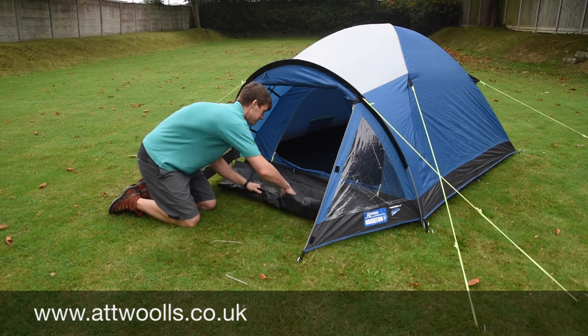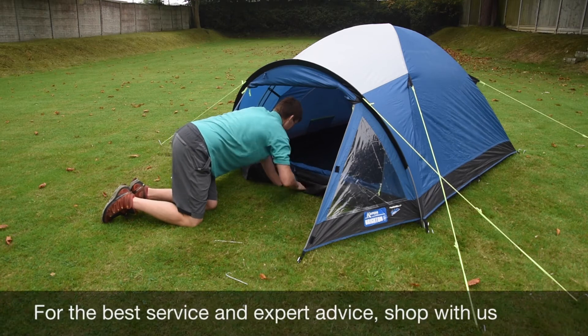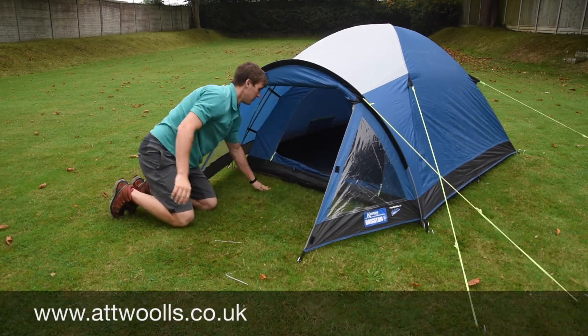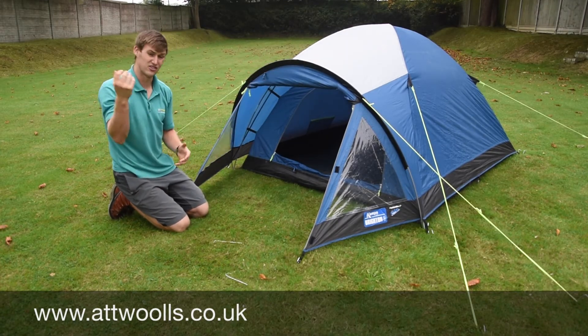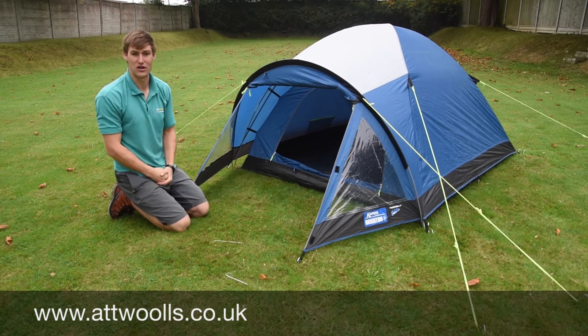All you can do is roll that back or even tuck it underneath the inner tent like that, so again it just opens the area. So if you wanted to, you could leave this canopy door open and if it starts chucking it down with rain, it would still just soak into the grass rather than collect on the ground sheet.